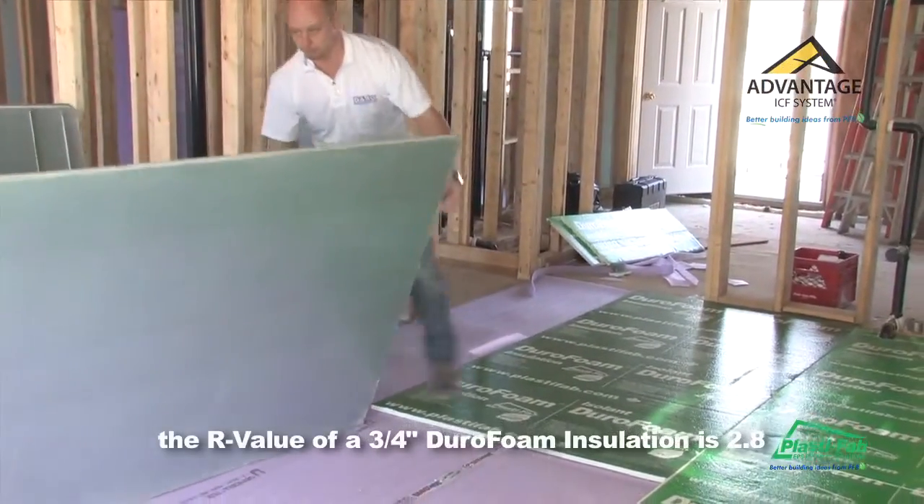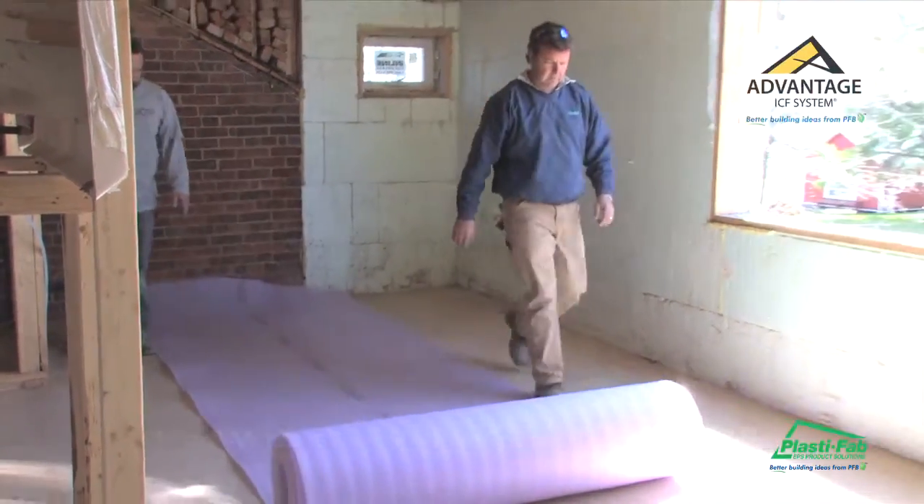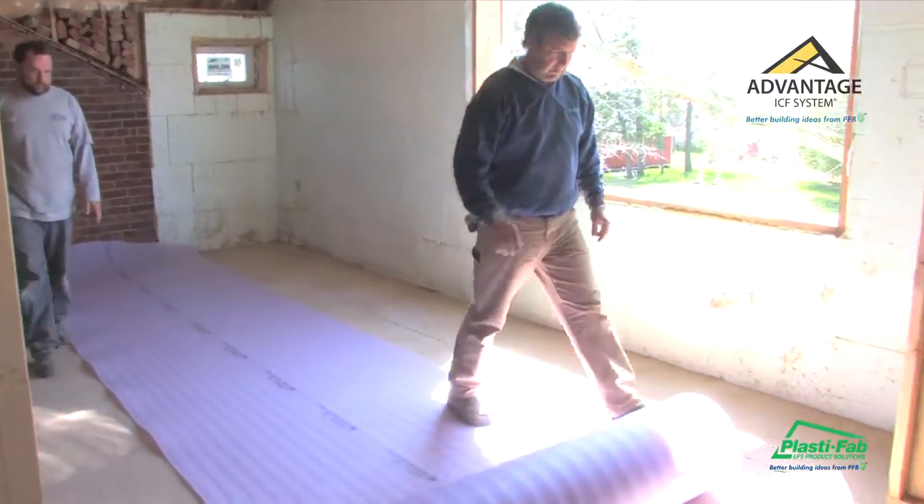We'll put a slip sheet down. In this case, we're using a three-quarter inch DuraFoam insulation. This itself has an R-value of 1.8 by itself, but we're also adding a 5mm Ethafoam. This gives an additional 22 decibels of sound value. When you combine this with the insulation plus the Discrete A, you're increasing your sound values by approximately 35 decibels. It's a very, very significant increase.